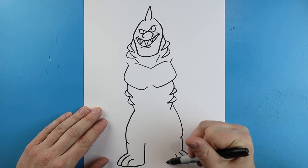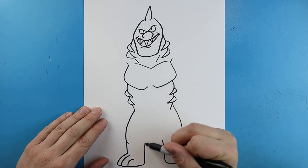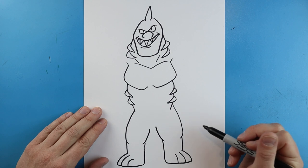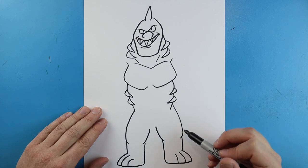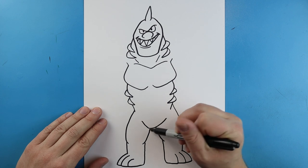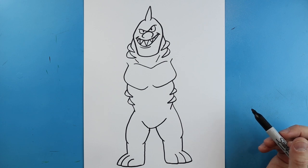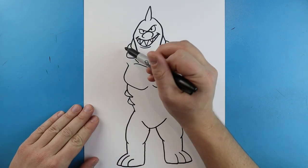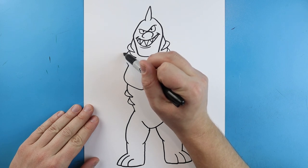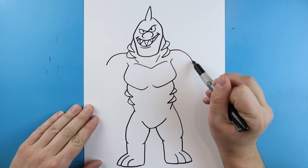Next we're going to bring this line up and bring this line up on the other side too. We're going to curve this line up on each side. Next we're going to draw this line coming down and then up. Now we want to work on the arms, so starting here we're going to draw a line that's going to curve out.